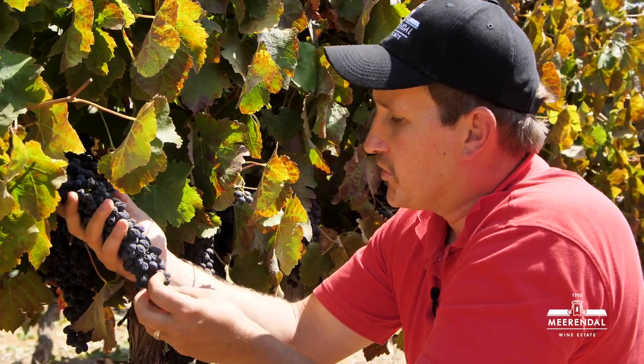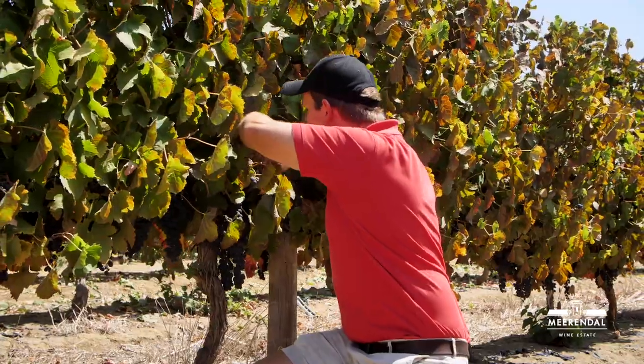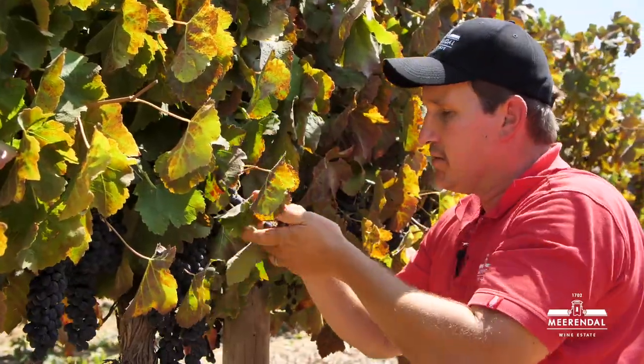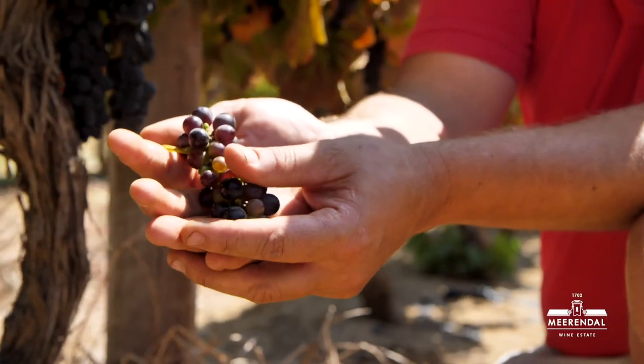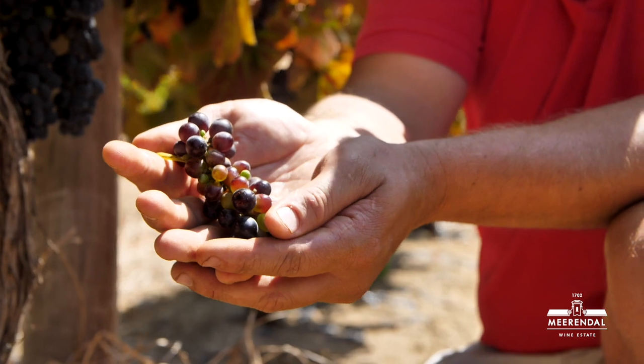I'm going to show you now which ones we don't pick for the first picking. As you go inside the canopy, you usually find some green bunches — here I have one now. These ones we will hang for a little while, and then we will come back again maybe in a week's time to pick them.